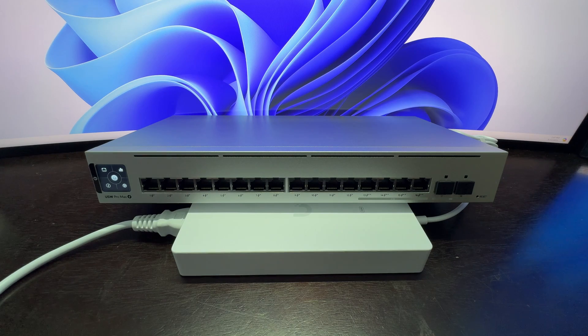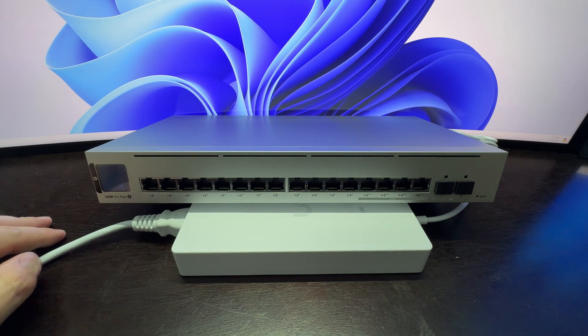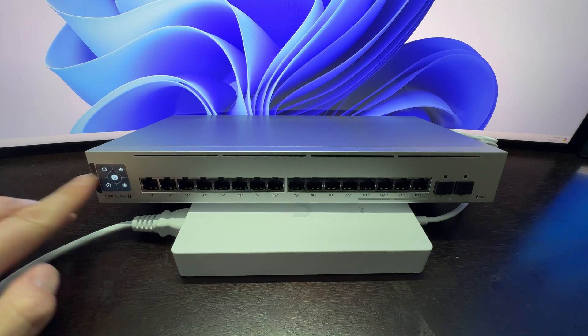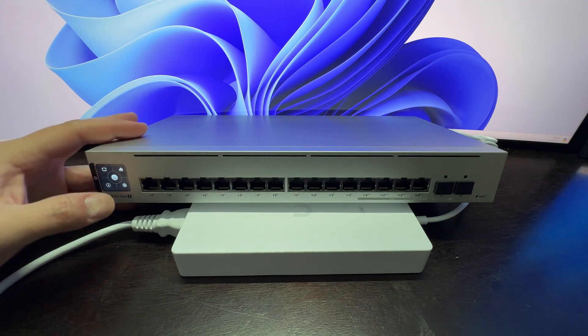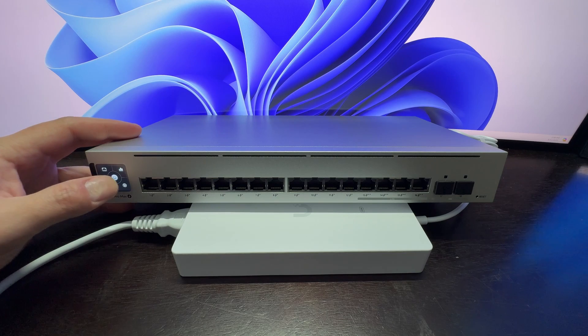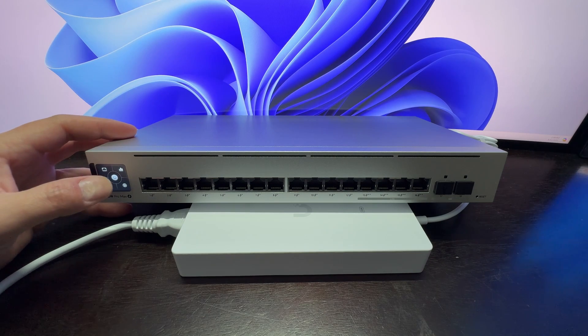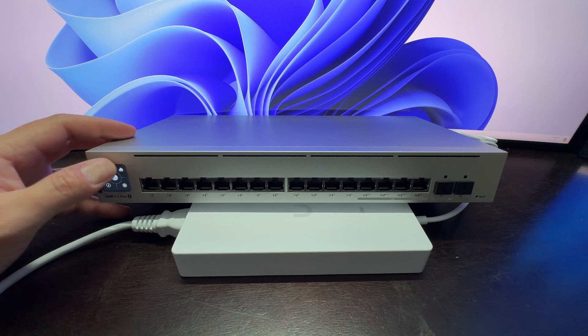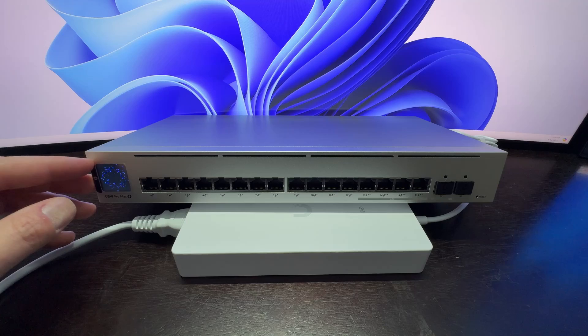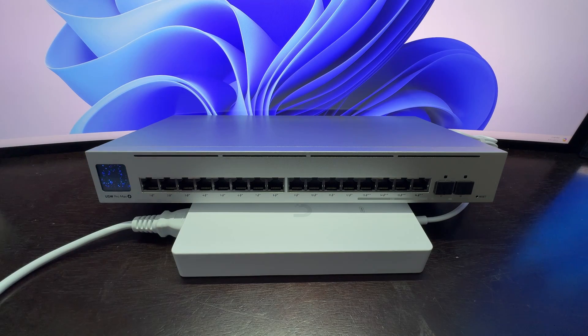It has finished booting. Going over to the touch screen to see what we've got — it's not giving me anything. It's probably just going to want me to adopt it. Even though you try to touch the screen to get some information or configuration, you get nothing until it's adopted.